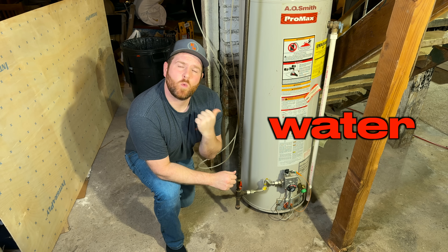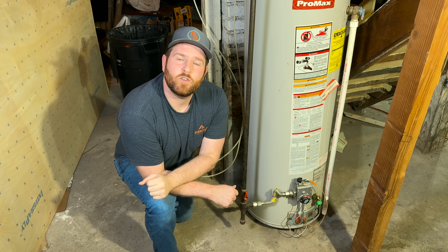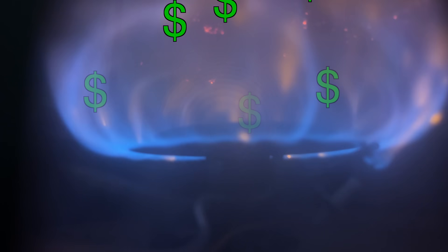You may be killing the life of your water heater by not flushing it, but I'll show you how a few minutes can add years to the life of your water heater and save you thousands over a lifetime.